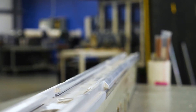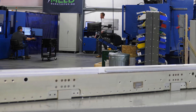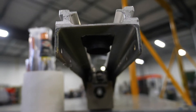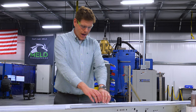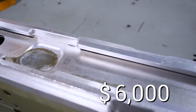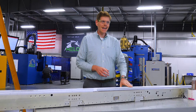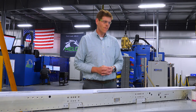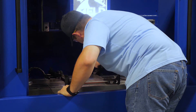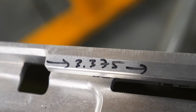This is a missile launcher rail. It would sit underneath an aircraft — this is what the missile attaches to beneath the aircraft. As the plane is flying around, the missile sits in this section here, and over time this part gets worn out. The price of the part has gone from $6,000 to $20,000, so now it's imperative that we find a way to fix this part and keep them in service longer. We demonstrated we can repair these parts and shipped them to the Air Force for evaluation.